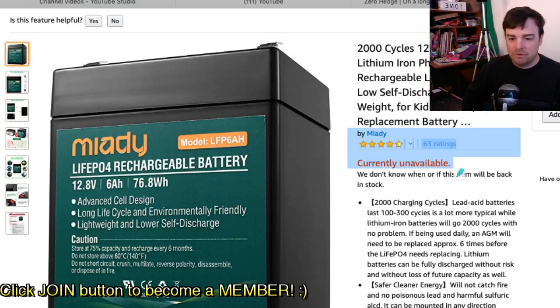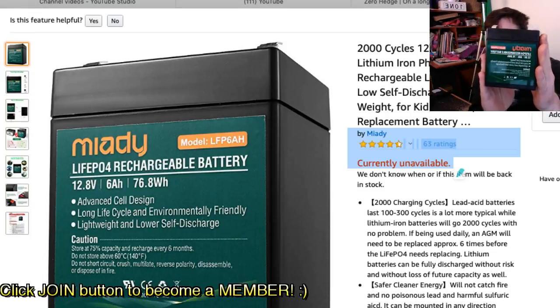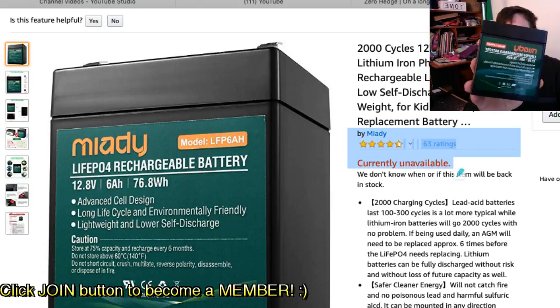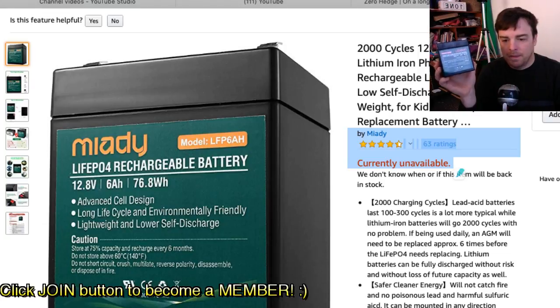I want to show you what this looks like. Looking at the battery, you can see the actual physical size — it's very small. It's a 6 amp hour battery. What I'm going to do is hook them up in parallel to make a 30 amp hour battery: five batteries times six amp hours equals 30 amp hours in parallel.